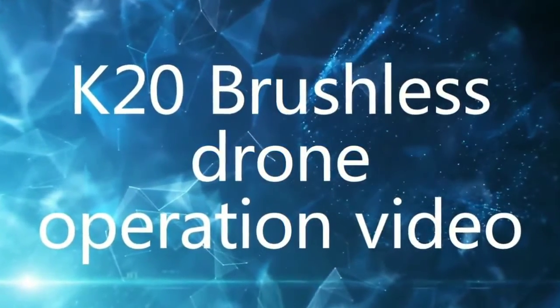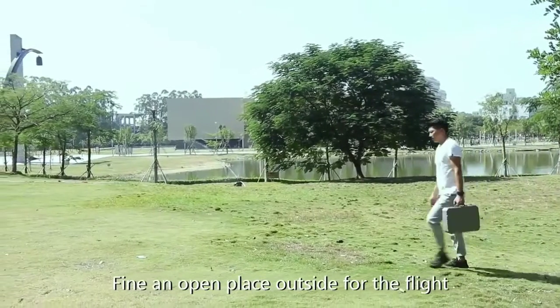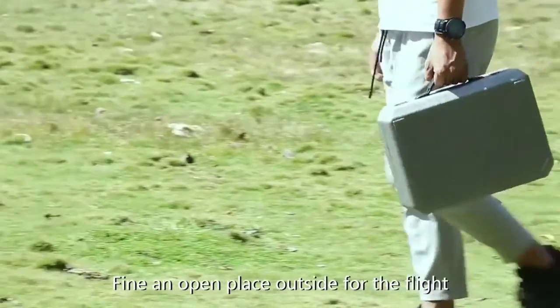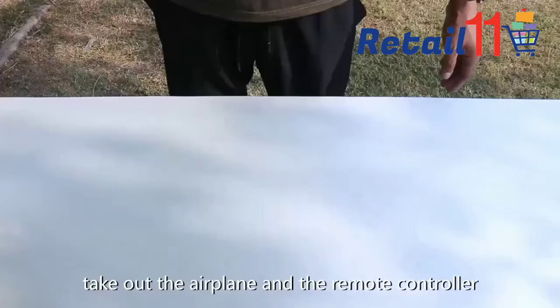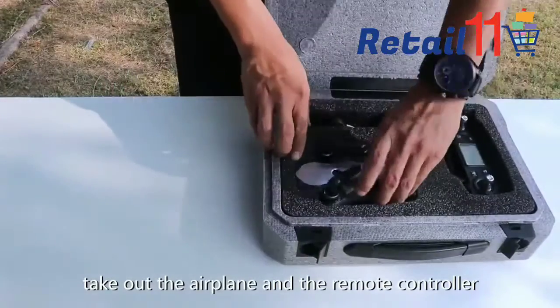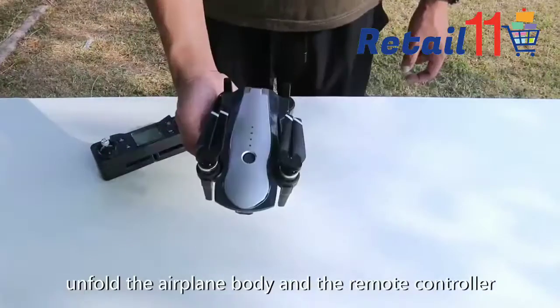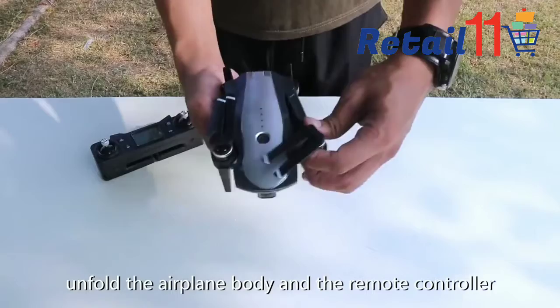K20 Brushless Drone Operation Video. Find an open place outside for the flight. Take out the airplane and the remote controller, then unfold the airplane body and the remote controller.